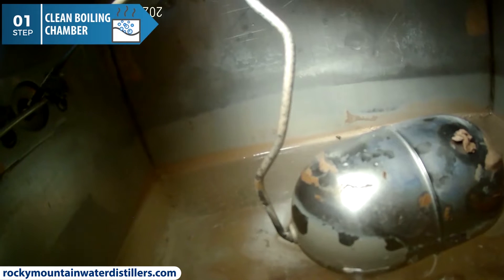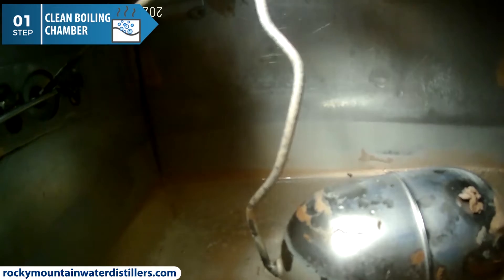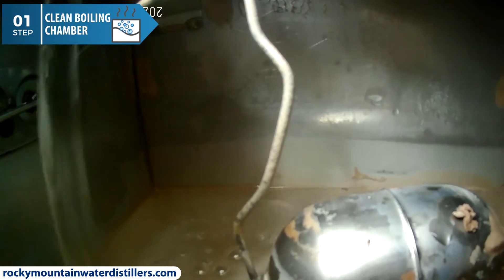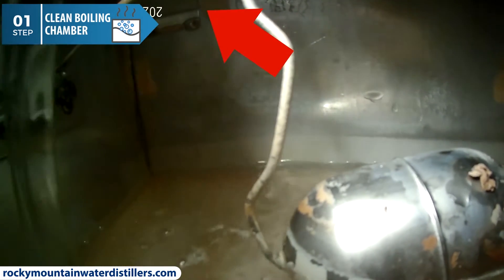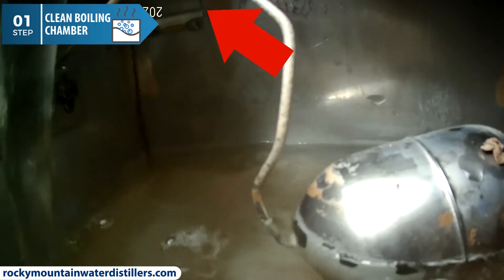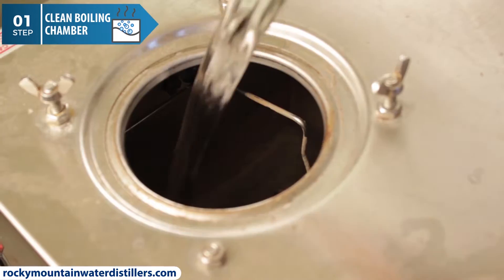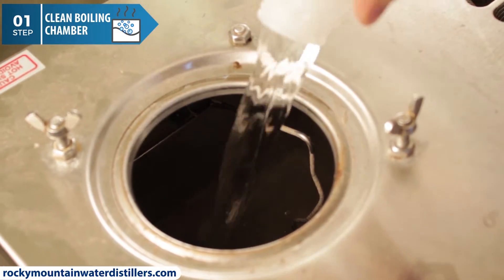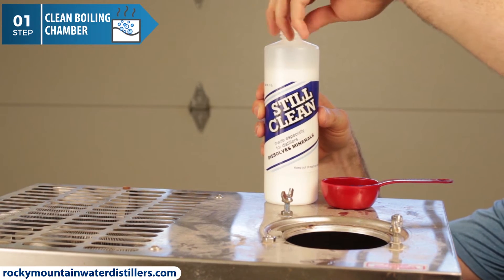We want the Durastill Still Clean to clean off this scale and buildup. That is why we want to fill it above the water line level — the Still Clean will clean everything below the water level. Make sure you don't fill up the boiling chamber completely, because you don't want the filthy water and Still Clean to go into the condenser tube at the top of the boiling chamber. I like to use a pitcher of tap water and manually fill up the boiling chamber until I get the water line a quarter inch above the fill line. Add a quarter cup of Durastill Still Clean to the boiling chamber.